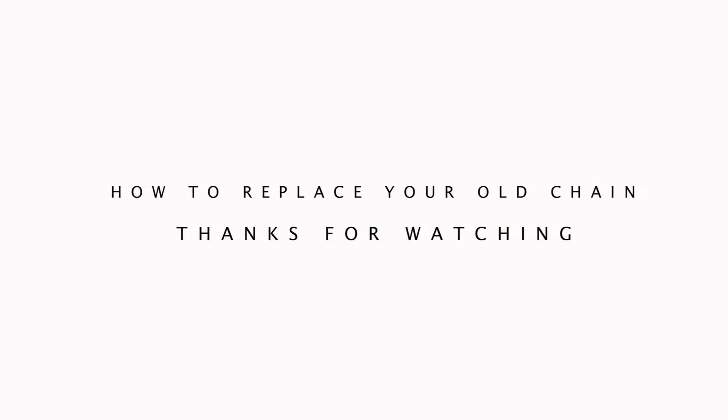Thanks for watching and keep posted for more how-to videos from cyclingexpress.com.